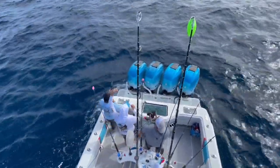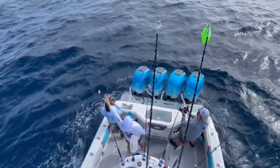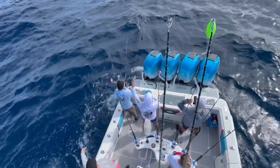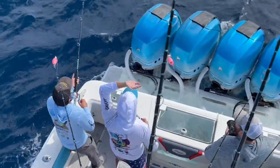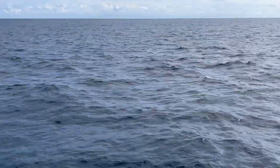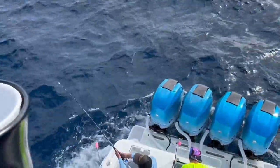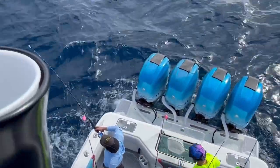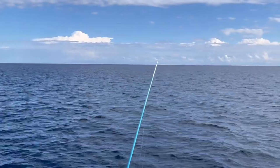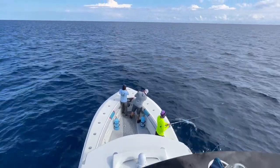Once the fish settles down and the lines are cleared, it's time to start narrowing the gap between us and the fish. Try to get a healthy release as quickly as possible. Fighting the fish from the bow allows us to move a little faster, close the distance to the fish, and get the release a little quicker.